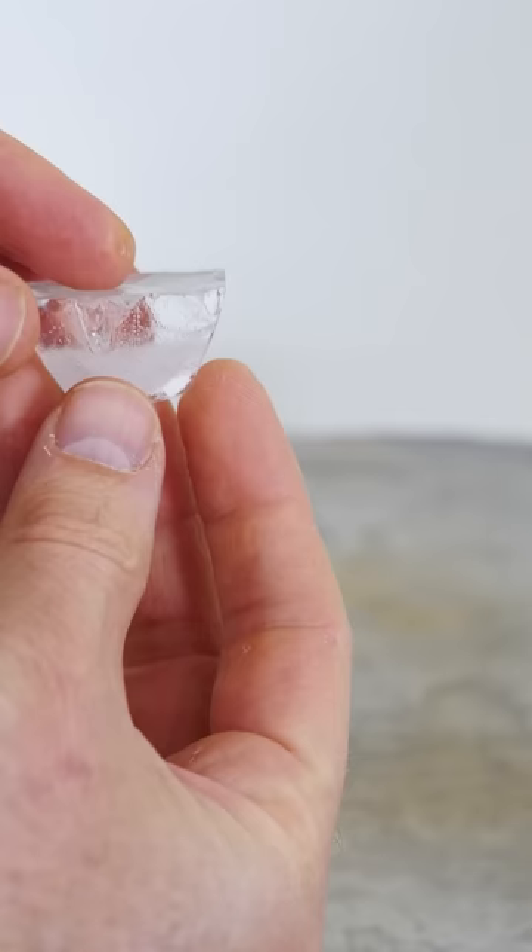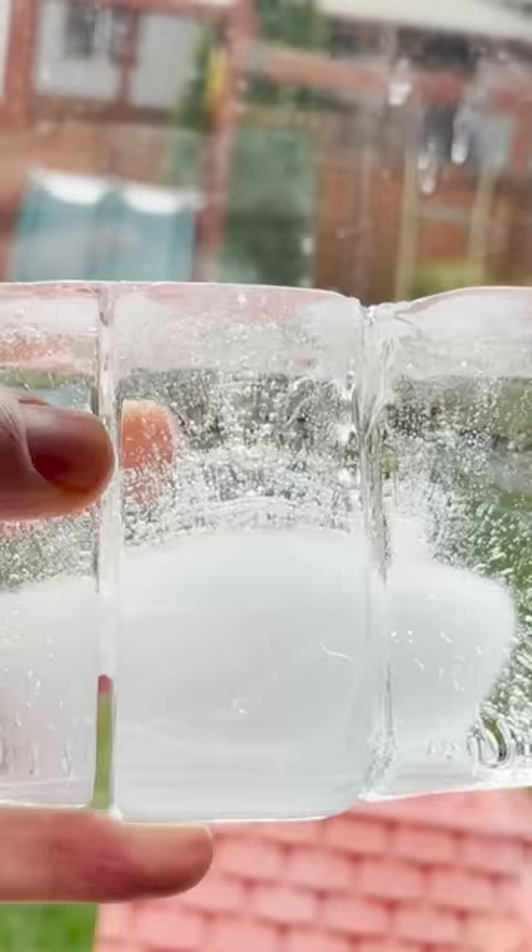The reason this happens is because liquid water actually has some dissolved air in it. And as the outer edges freeze, it pushes that dissolved oxygen into the center. And when that center portion finally freezes, that dissolved oxygen just comes out in little tiny bubbles all over. So the center of the ice cubes just looks white because there are tiny little air bubbles in there.